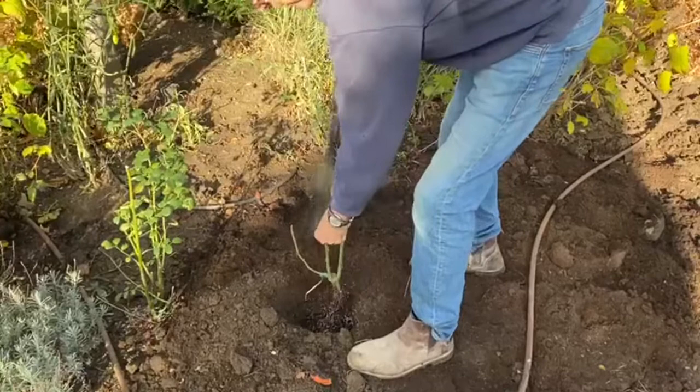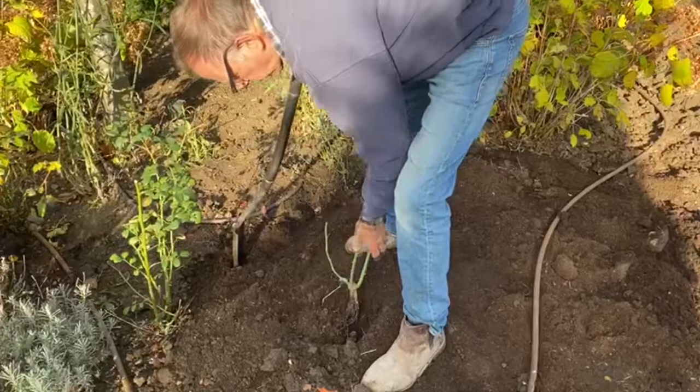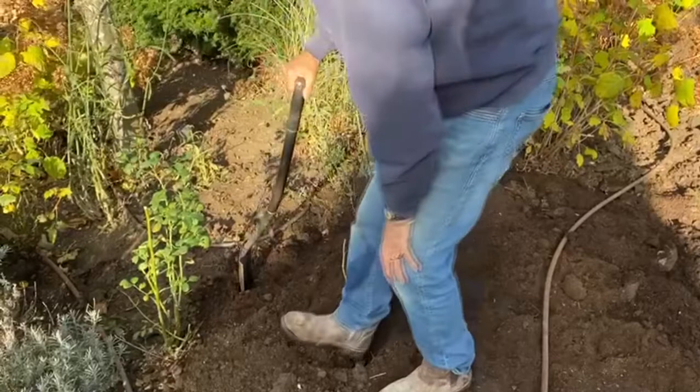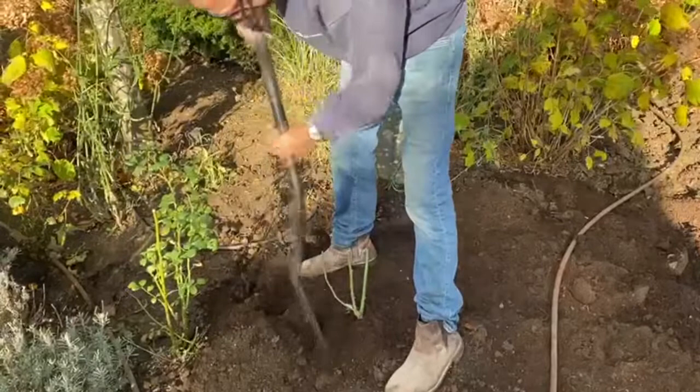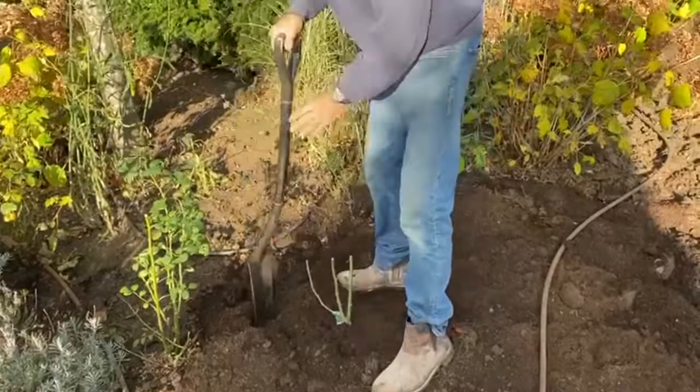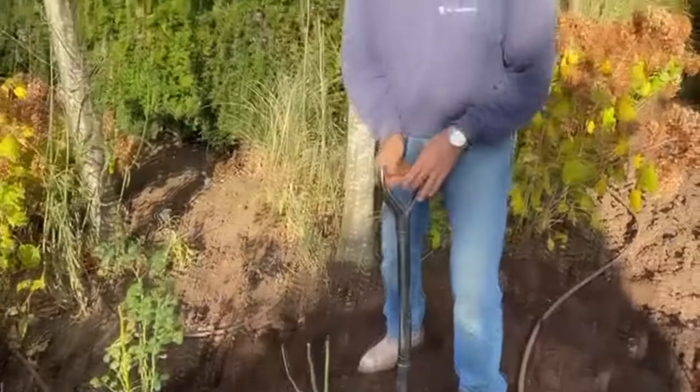Now we're back to just holding that rose. We've got enough soil around it — a bit of compost, a bit of soil. Are we deep enough? I think we're just about right. I'll just put my boot in — this isn't how they tell you in the book, but it's how I do it. Push it down a bit more, a bit more soil around it. And there — don't go fussing over it, that rose is done, it's in the ground. Get on to the next one.